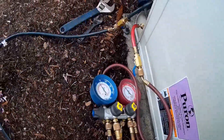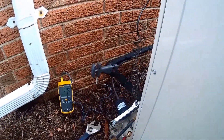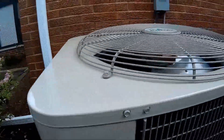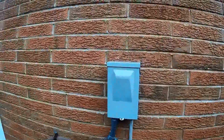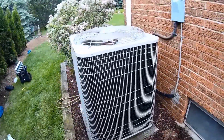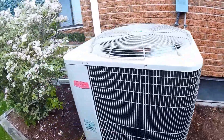Pressures are good, superheat is good — this is a non-TXV unit. Got it washed — see the shine of it. Like I said, this unit is 22 years old and still in good running condition. Alright, on to the next one.